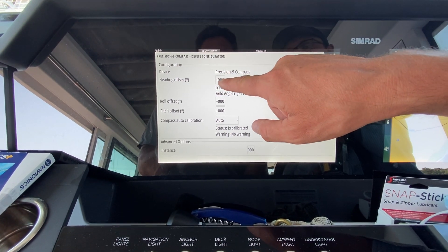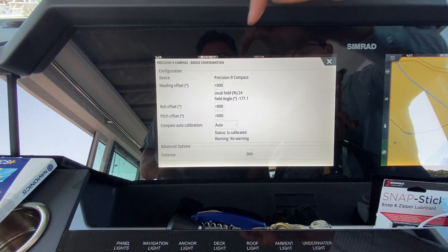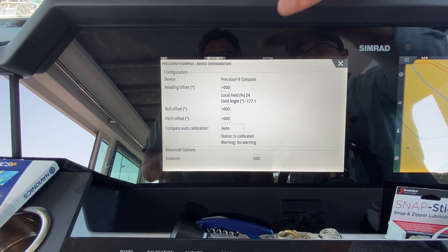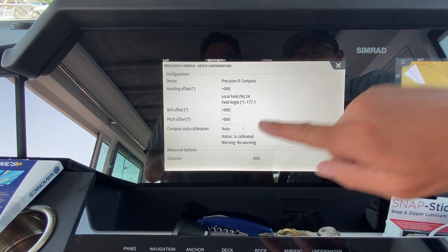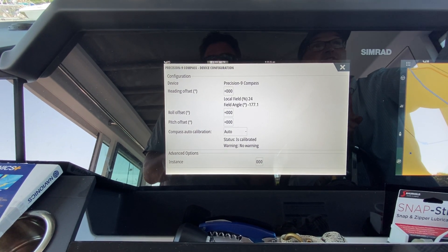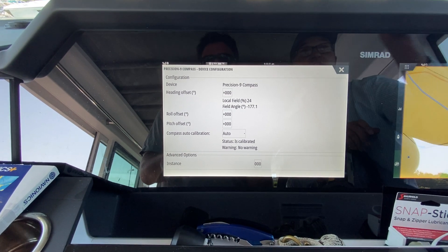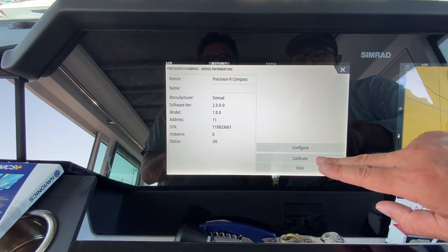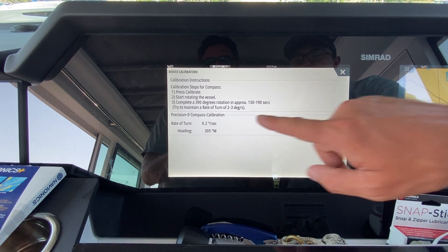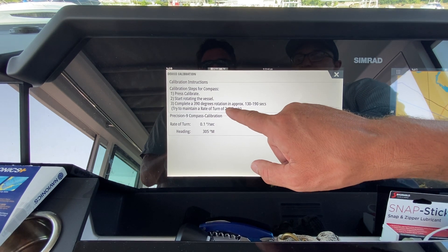Regardless of whether you're on an Axopar 28 or 37, click on the compass and go to Configure. Our heading offset is currently at zero. Before we introduce a heading offset, we should recalibrate the compass first. Even if it says it's calibrated, it's worth resetting it. Note that you need to be off the dock to perform a calibration.